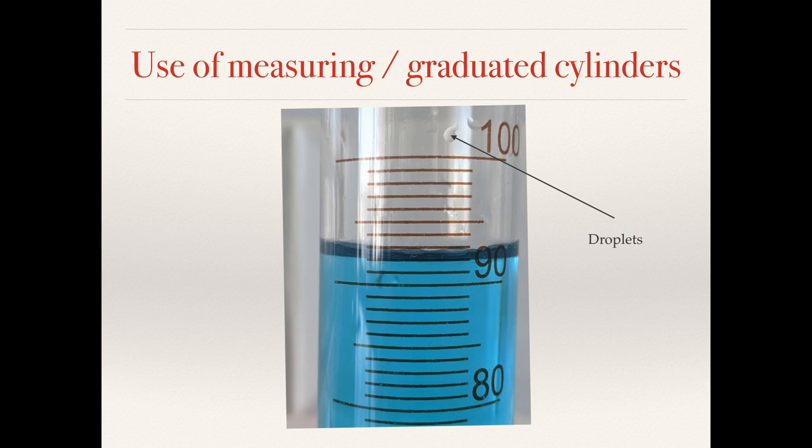If you're trying to be very accurate you have to be careful with any droplets stuck to the glass that are not part of the main liquid in the container. If you pour out the liquid these droplets will be included in the total that you pour out but they haven't been included in the volume that you've measured. It's less of a problem when you've got 92 millilitres and very small droplets, but if you're measuring out one or two millilitres and you have droplets at the top that could actually represent quite a large percentage error.